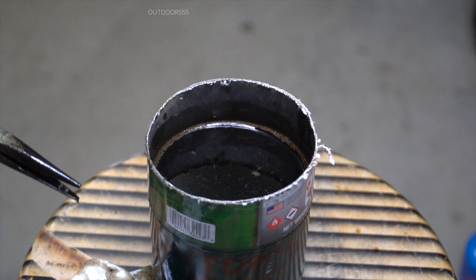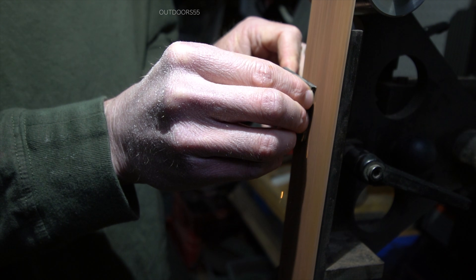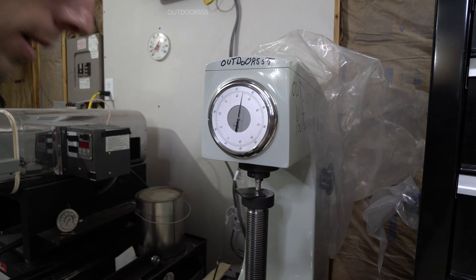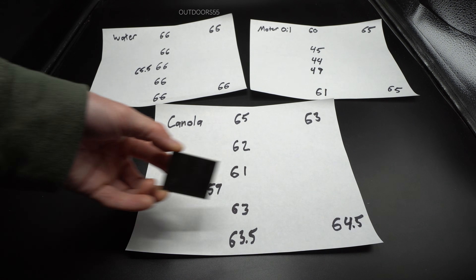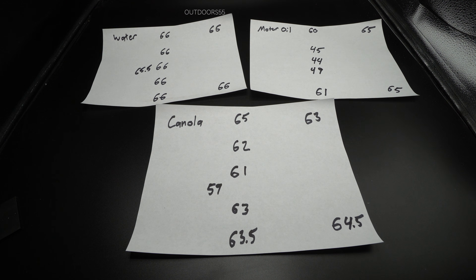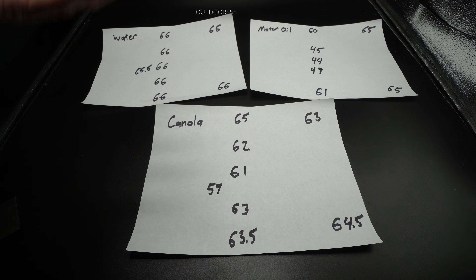I'll grind each piece flat to provide a flat surface for testing and run the normal Rockwell hardness tests. I want to give you a better visual of where I tested on the test samples.